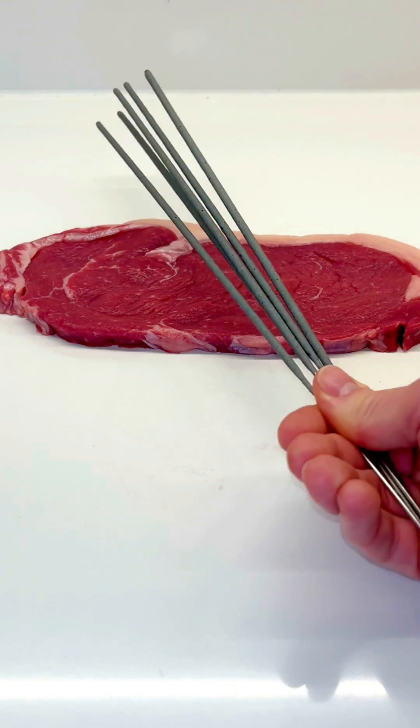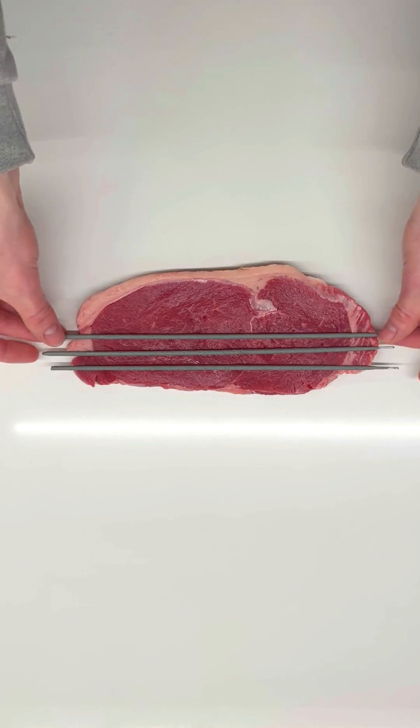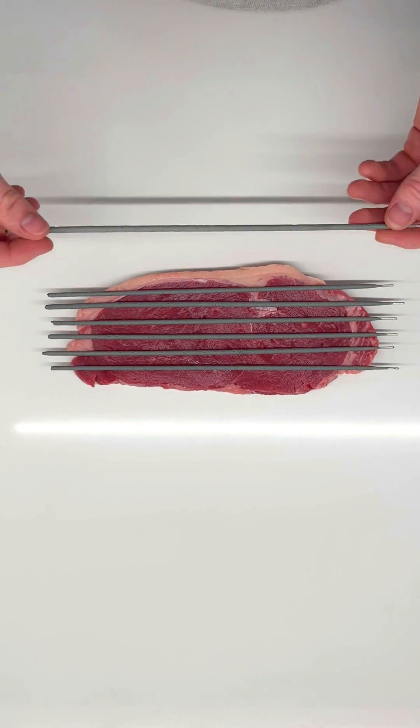Can you cook an entire steak using nothing but sparklers? You're not going to want to miss this one, because I never in my wildest dreams thought this would work. But, well, just take a look.